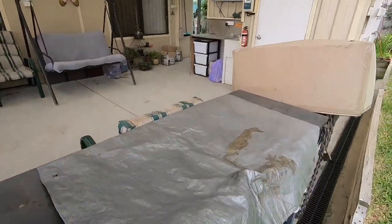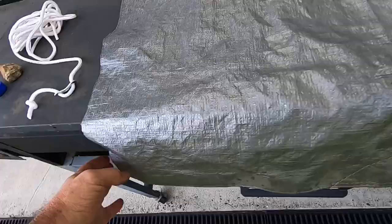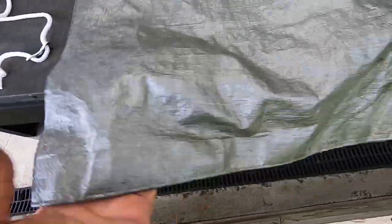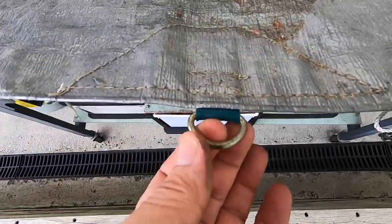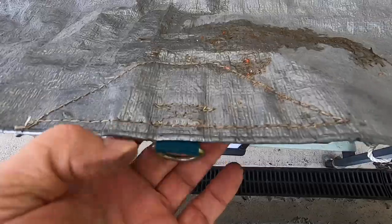G'day viewers, welcome to another video. I've got a scrap piece of tarp like this. Let's just imagine this is a tarp, and on your corner there are these rings. So if your ring pulls out — you're out camping and it breaks — I'll just show you what you can do.